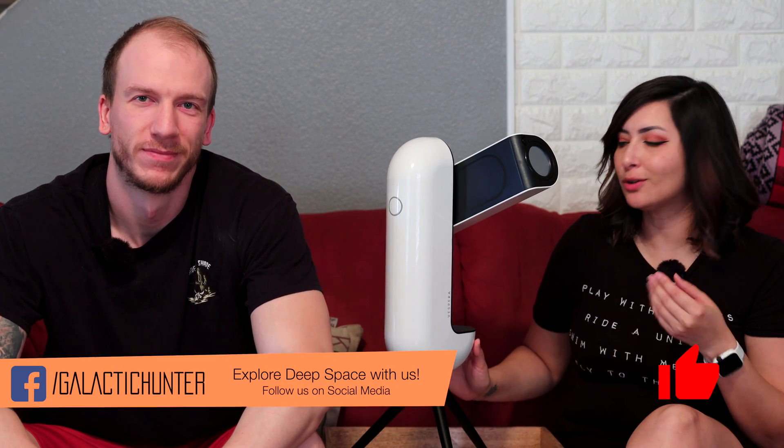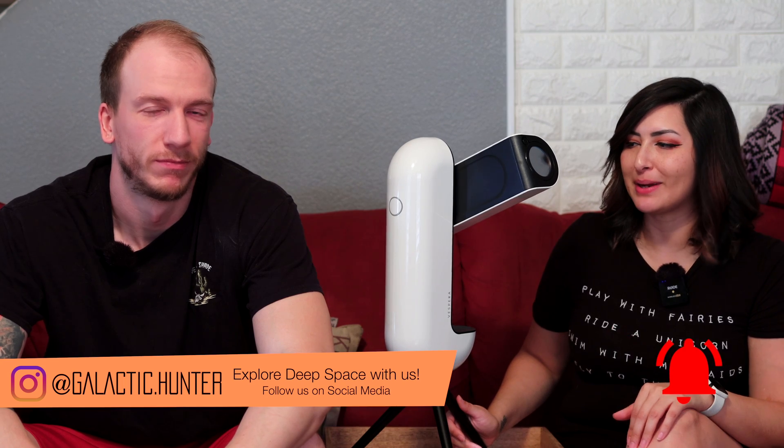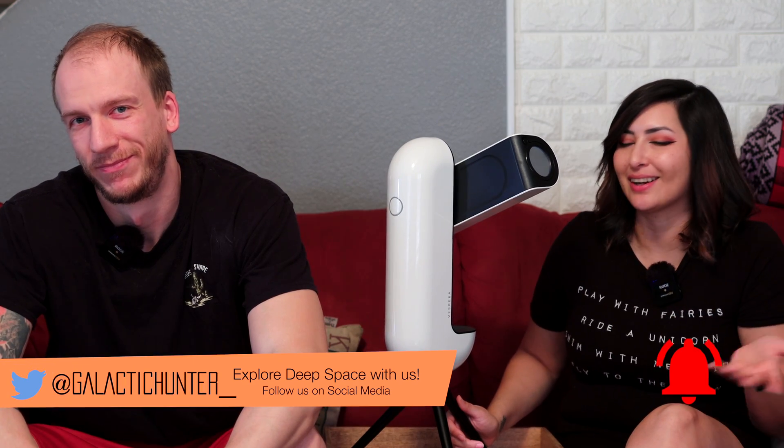Hi! Look who rolled back into town — our old buddy Vespera. How are you here?